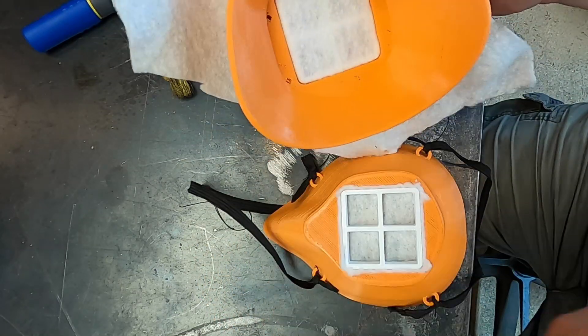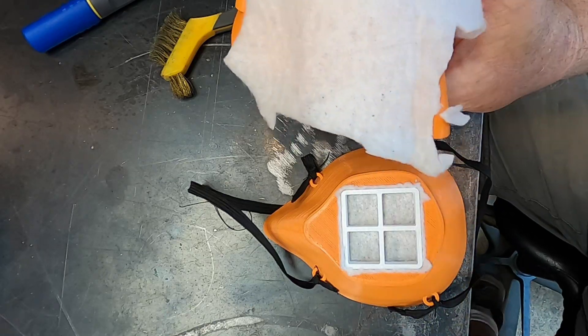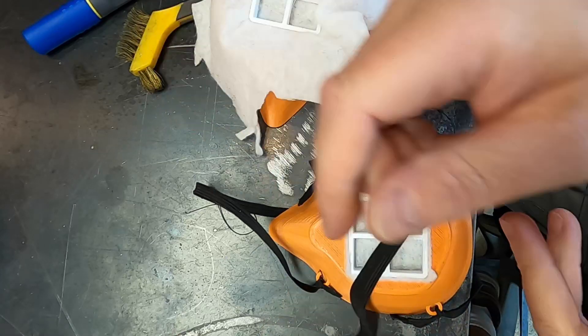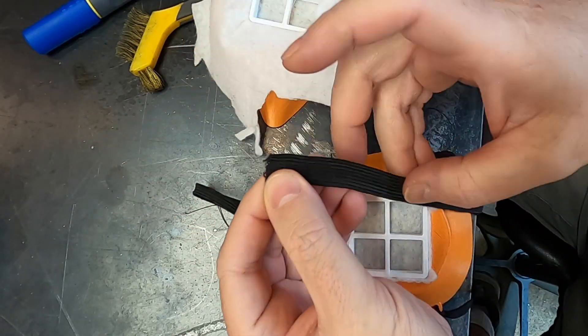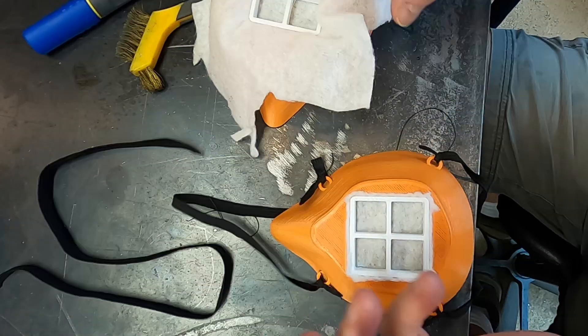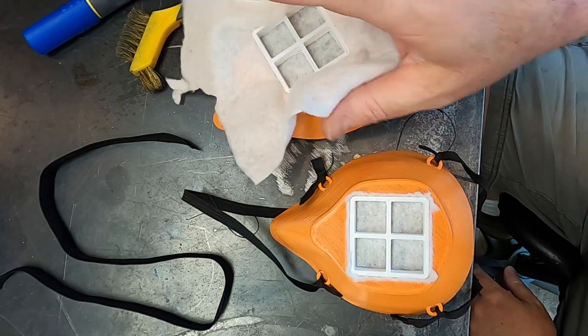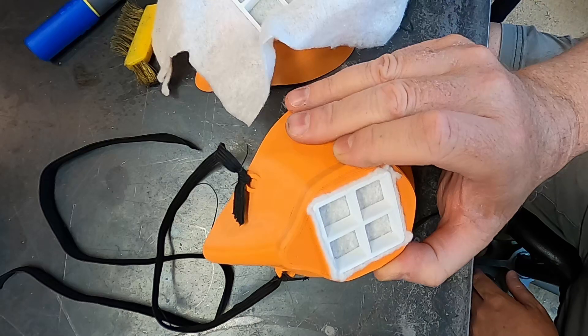And there you go — it sits in there nice and firmly and works fine. Then I just use some elastic. A quarter-inch elastic would be perfect — I had to cut this in half. And then you've got a mask.